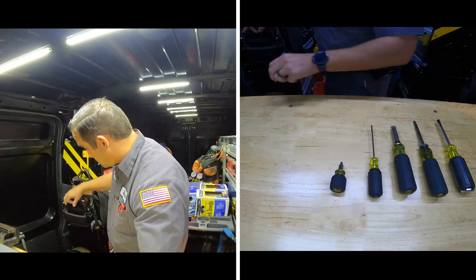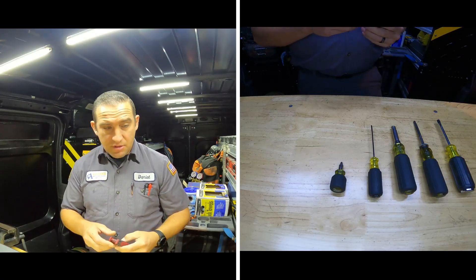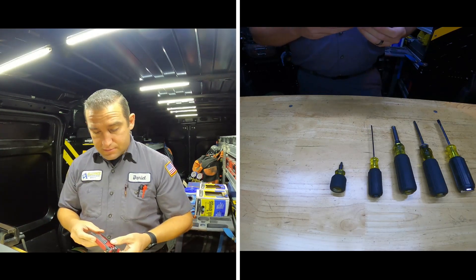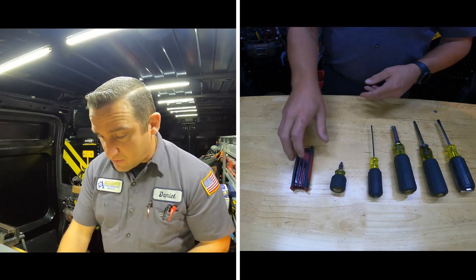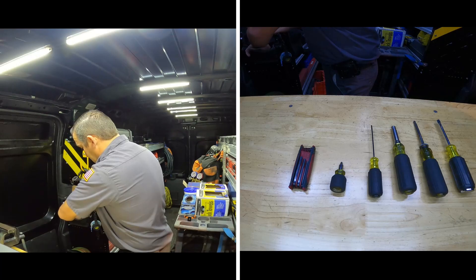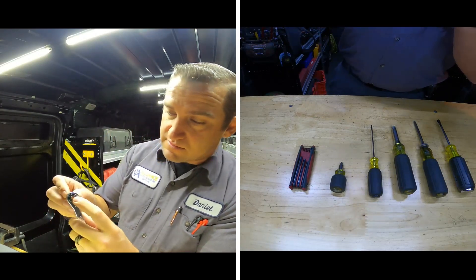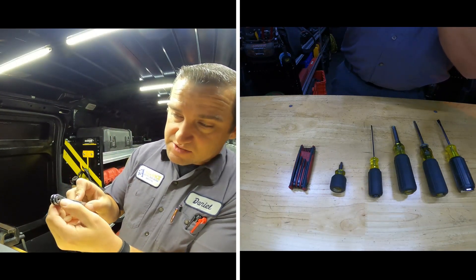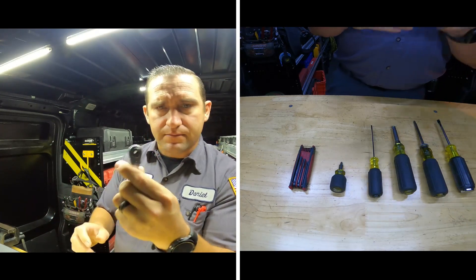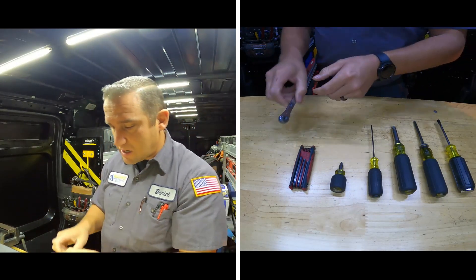I do carry some allen wrenches — I had a Klein set but those somehow walked away, so I grabbed these from another bag. And then I have a TXV wrench — this is a Yellow Jacket. It has a spot for the packing on TXVs, in the smaller one-eighth and three-sixteenths sizes, which covers most of your TXVs and small solenoid valves with a one-eighth opening.